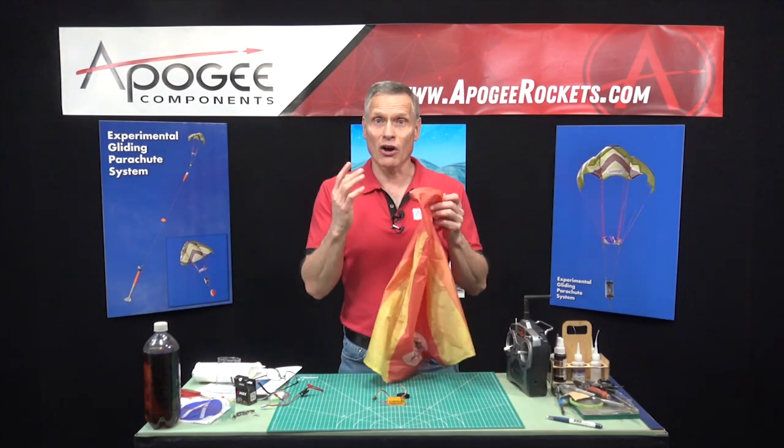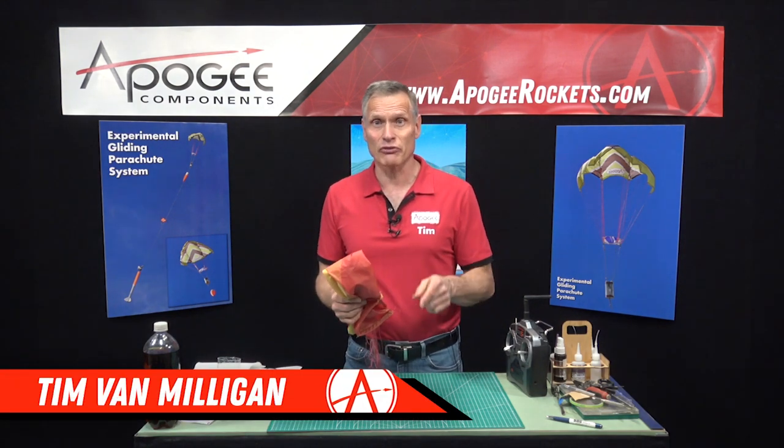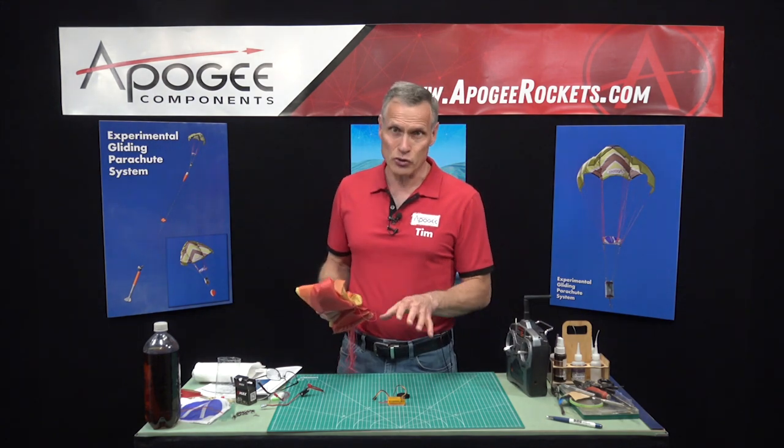This is the assembly of the gliding parachute system from Apogee Components. My name is Tim Van Milligan. In this first episode we're going to start assembling the controller.